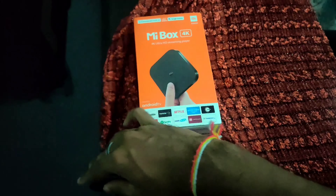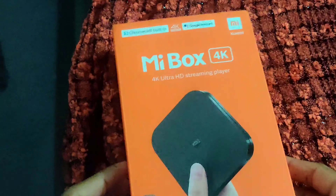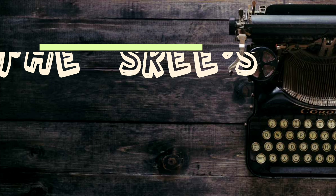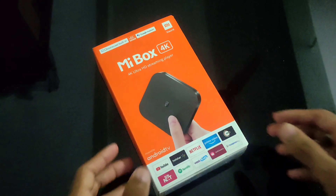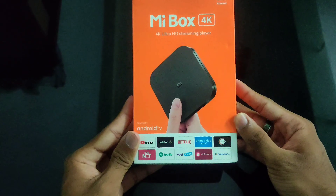Hello guys, how are you? Here is the MI box — let's unbox this fast. This is where we can turn the TV into Android, and this is the interface of the box with 4K.